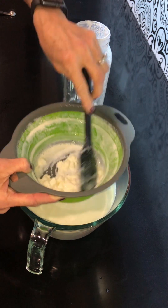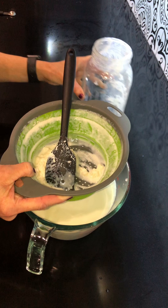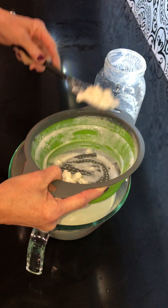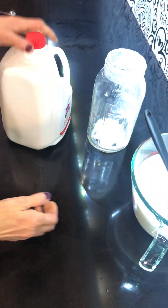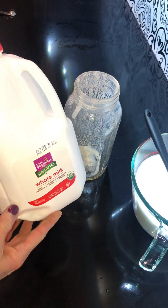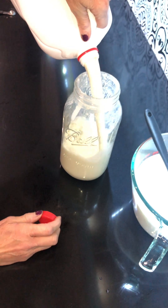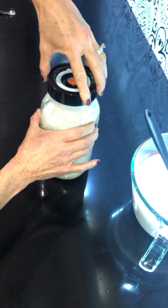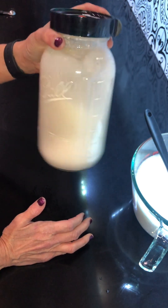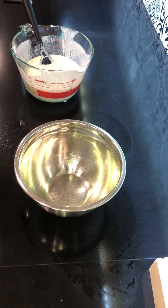The grains go back in the jar. I'm adding whole organic milk — this is how you keep the process going. You'll put this back on your counter for another two days and you'll have your next batch of kefir.